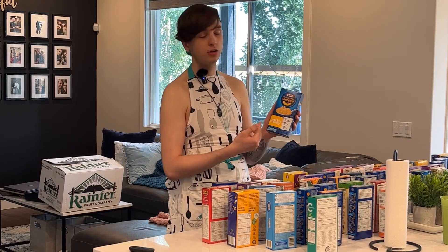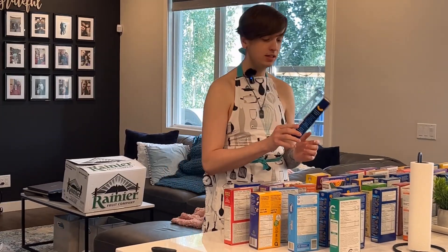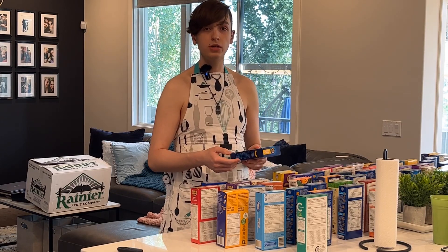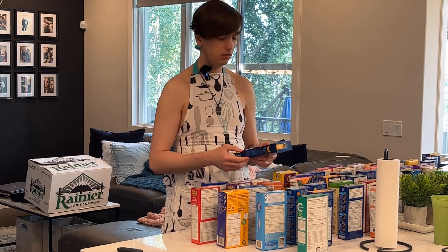I'm looking at the thick and creamy American mac and cheese — that just sounds really good to me right now since I'm really hungry and I've been starving all day.